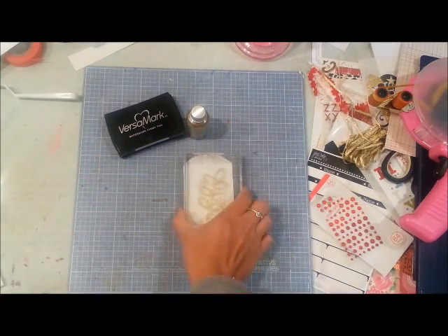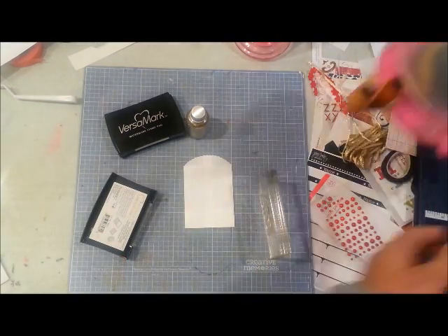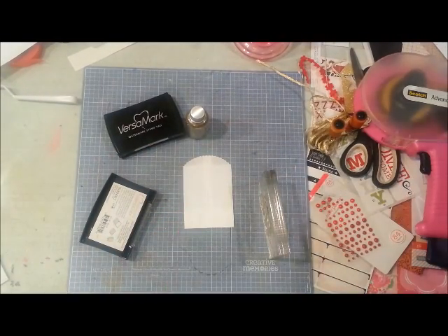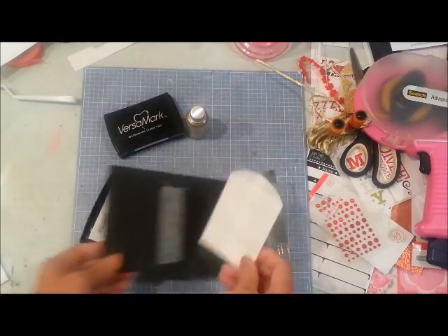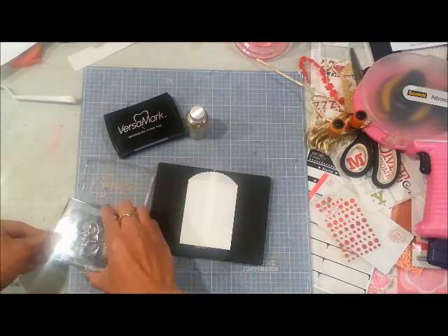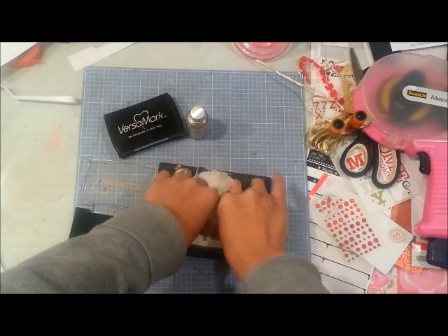I'm going to stamp these leaves — one of my favorites, I'm so glad I pulled it out this month. I'm looking for my foam pad and I'm going to be stamping the leaves with some Versamark black ink.